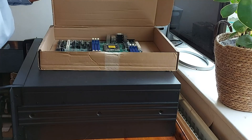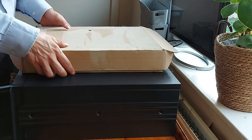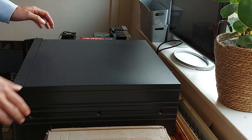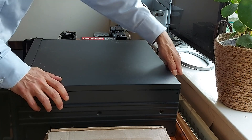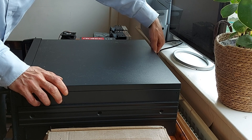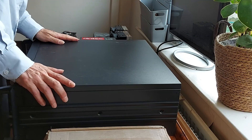First up is our Supermicro motherboard which supports dual Intel Xeon E5-2400 series CPUs, and it's all going to live in this 4U rack mount server case which I bought off eBay for £61.04. So let's get this case open and get this hardware installed, and I'll talk you through the process as I go.